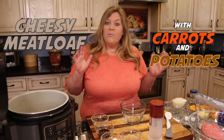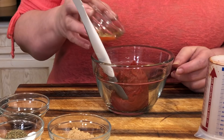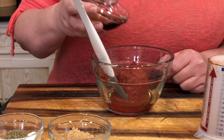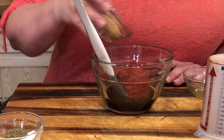The first thing we need to do is get our glaze going. We're going to use a glaze on top of the meatloaf, but also inside. First, put in six ounces of tomato paste, one tablespoon of apple cider vinegar — or balsamic if you prefer — and one tablespoon of Worcestershire sauce.